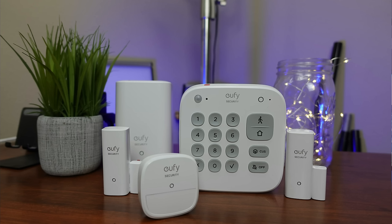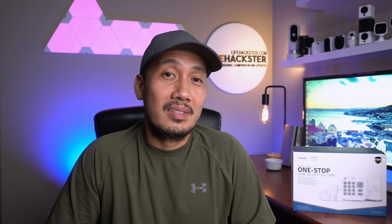The Eufy product we are going to check today is their wire-free 5-piece security kit. Thank you Eufy for sending me this kit to be reviewed. You can then build this up by purchasing more contact and motion sensors.